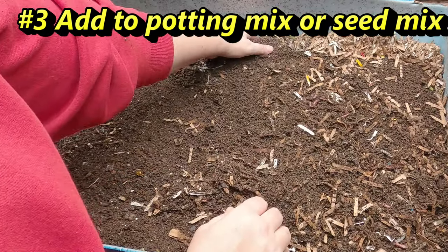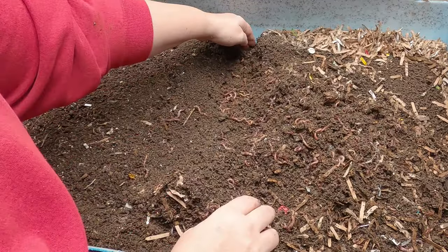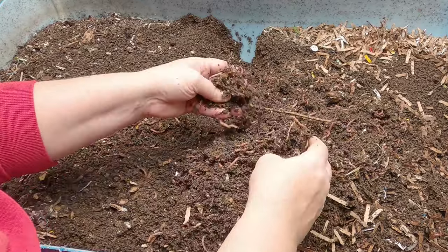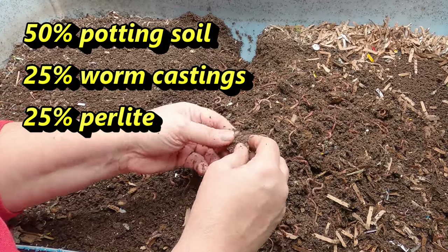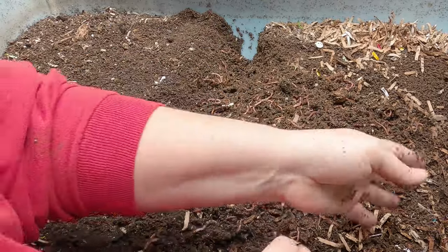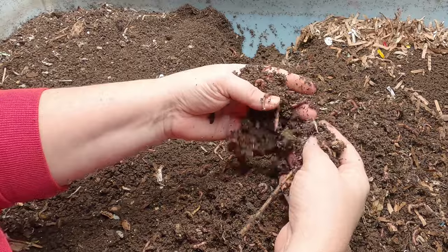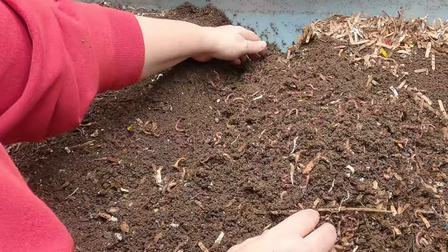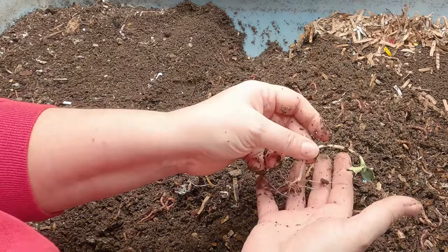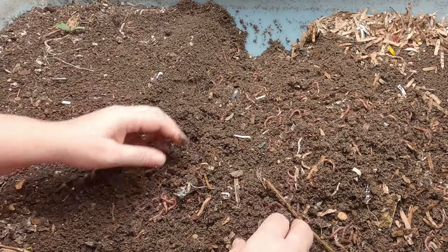Number three is adding castings to a potting mix. I add about 25% worm castings mixed in with my compost that I purchase, whether it be manure or just regular potting soil. I also add probably 25% perlite or vermiculite to keep everything fluffy and draining fabulously. Looks like we still have a ton of worms here, and a pumpkin plant! Obviously it is good for seed starting — I'm not even doing this on purpose and here we are, we have a pumpkin growing. Too early — we'll try that again.